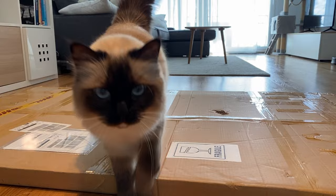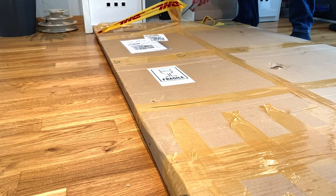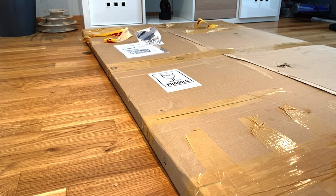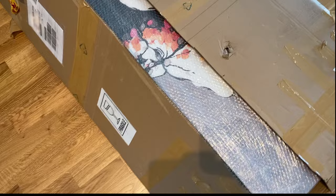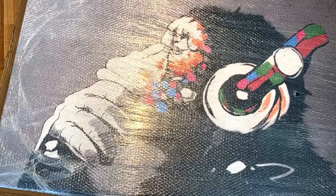Hey Maya, it's not for you! Come on. So there we get a first look at it — it's pretty well wrapped, doesn't appear to be any damage. Let's get it out of the bubble wrap and check it out.